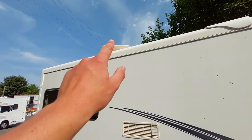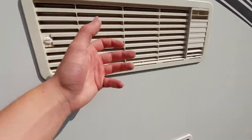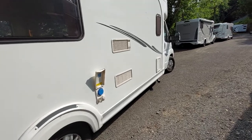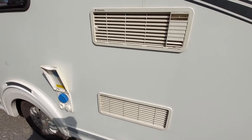Moving on, on this side of the vehicle you can see you've got your aerial point and you've got your two fridge vents. If it is a hot day like today, obviously your fridge is going to struggle pulling air through, so you might want to keep this area in shade when the fridge is in use.